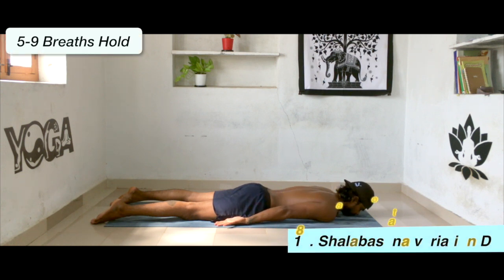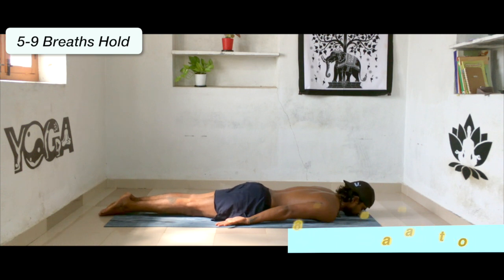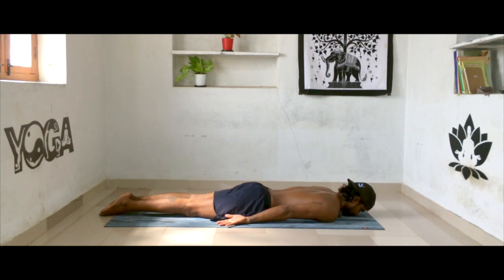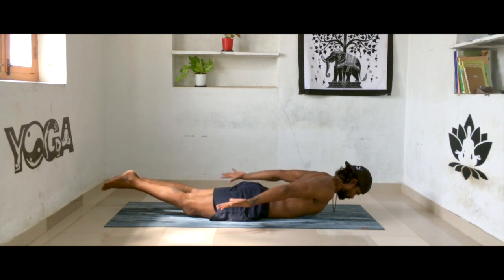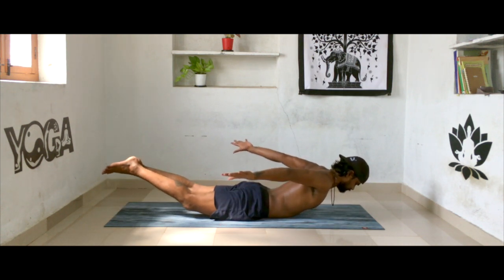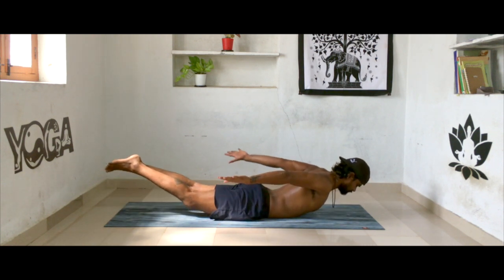Continue with the same movements — inhale up, exhale slowly down. Take your hands all the way up as much as possible. Inhale reach up, exhale down. Continue for a few more rounds. Make sure your elbows and knees are as straight as possible and you're not tilting your neck all the way back.